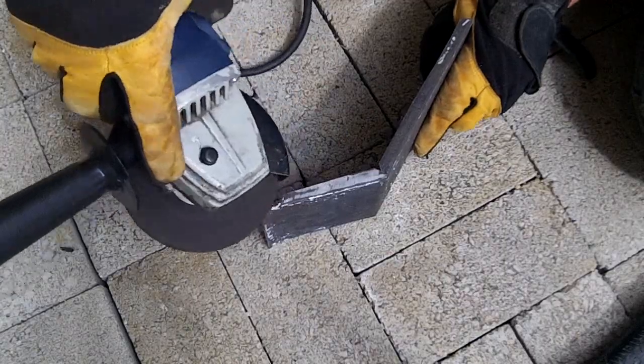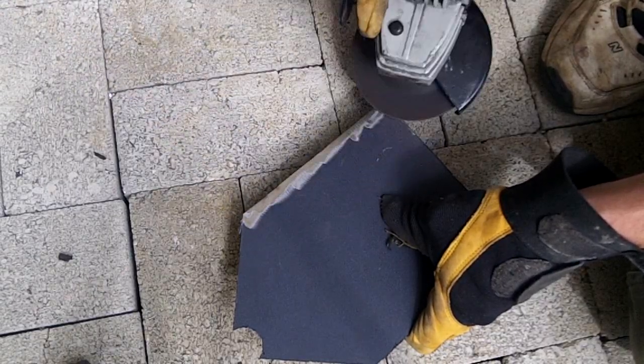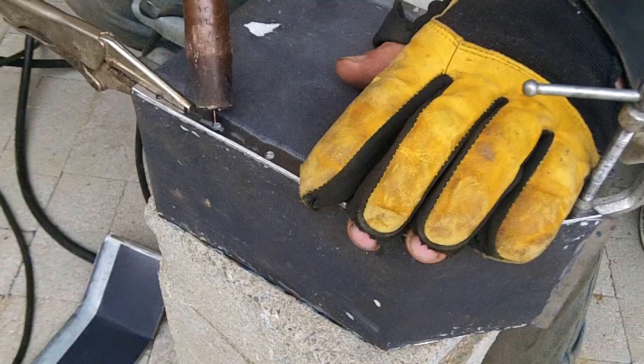After all the pieces were bent into shape, I ground off the paint so that the seams could be welded together. I also drilled holes in the walls where the tabs would connect. This is so I could weld a tack through the hole to connect the thin sheets together — it's similar to riveting the pieces together.